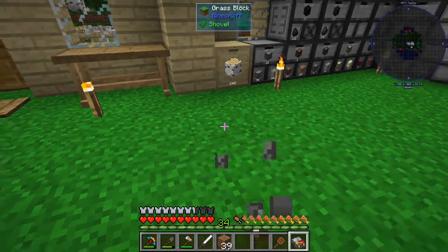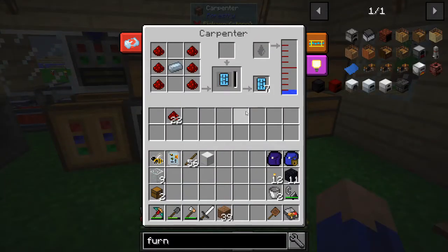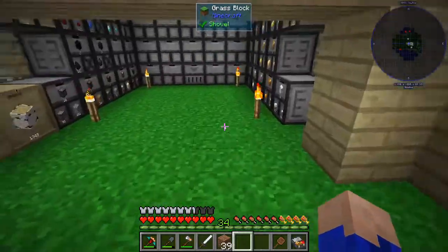Let's just grab a bite to eat here real quick. We should be getting close to being done. Oh, we're done! Perfect. So now we got those out of the way.